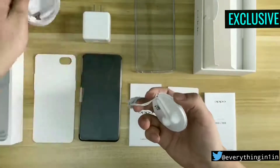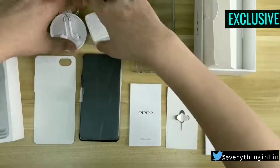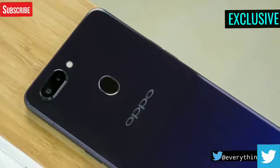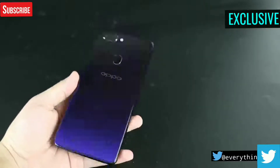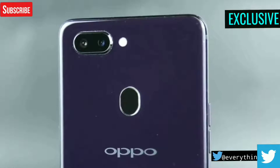The OPPO R15 Dream Mirror Edition comes with a double-sided glass design. The back of the phone is pretty shiny and reflective and it looks incredibly attractive. Impressive finishing by OPPO.